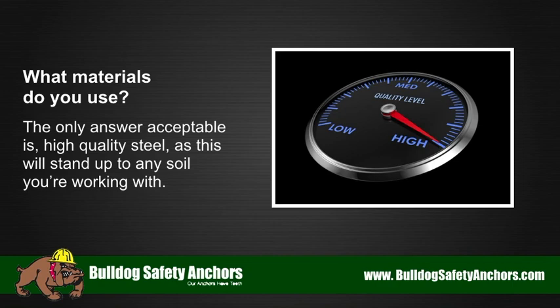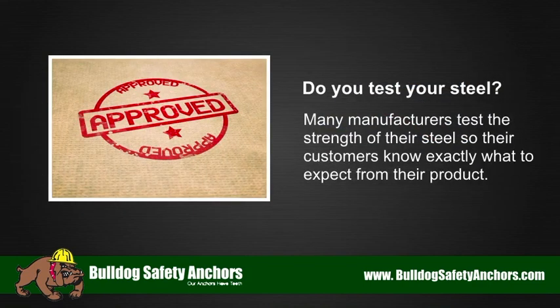What materials do you use? The only acceptable answer is high quality steel, as this will stand up to any soil you're working with. Do you test your steel? Many manufacturers test the strength of their steel so their customers know exactly what to expect from their product.